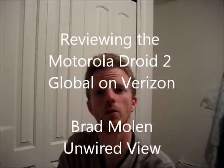Thank you for joining me today. I am Brad with Unwired View, here to talk to you about the Motorola Droid 2 Global.